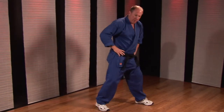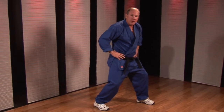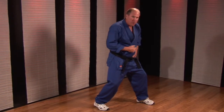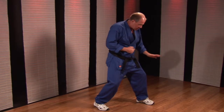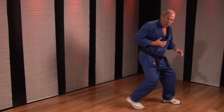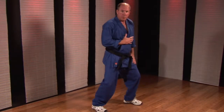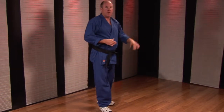So when I move, I want to move the foot in the direction that I'm going. For instance, if I want to go forward, I'm going to step with the front foot first and push hard with the back foot so I can explode forward. If I'm going to retreat, I'm going to use the back foot to retreat. Here's what it looks like against an opponent.